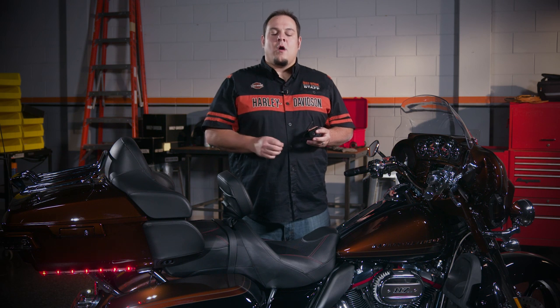Hi, Matt here from Technical Service to talk about pairing the Boom Audio 30K headset to the Boombox GTS infotainment system. In addition to this video, remember to use your quick start guides and online manual available on hd.com/infotainment-support.